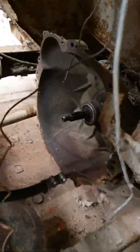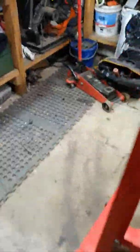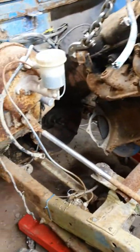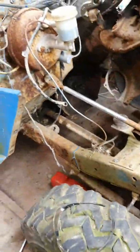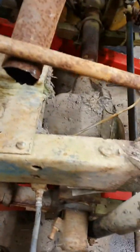To get it out I had to cut the exhaust off because the downpipe hasn't been removed in years and I couldn't get it out any other way. Now I've got to spin the motor to get it past the steering column.